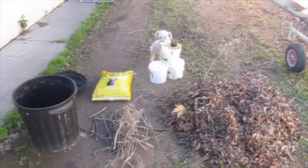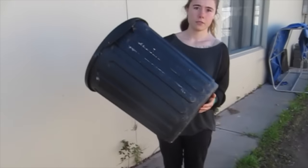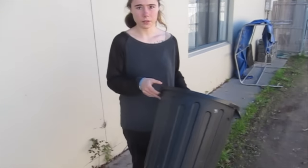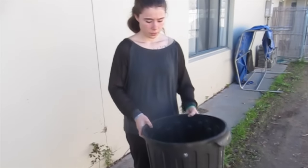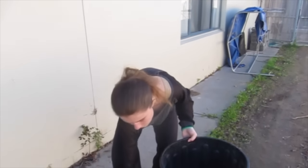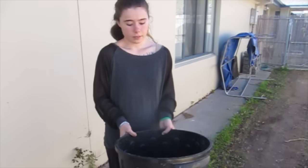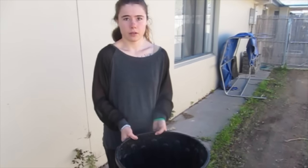Now for that compost bin. Alex's mom asked us to put together a compost bin with this spare trash can she had laying around. What we're going to do is drill some holes into it so it can get airflow, and set it up onto some bricks so that air can come under. That's about all we're doing to modify it — you don't need to go out and buy a super expensive compost kit. You can make your own at home pretty easily.